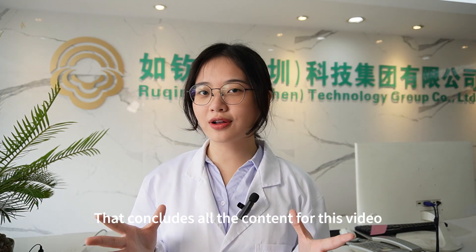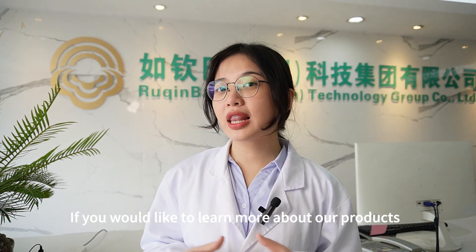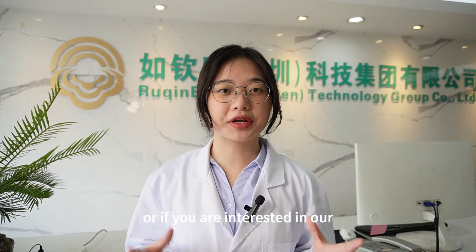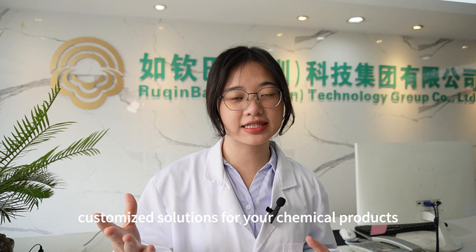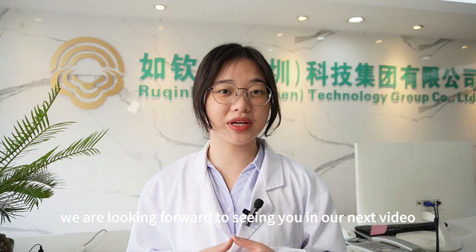That concludes all our content for this video. If you would like to learn more about our products, or if you are interested in our customer solutions for your chemical products, please contact us via email at info@rqbchemical.com. We look forward to seeing you in our next video.